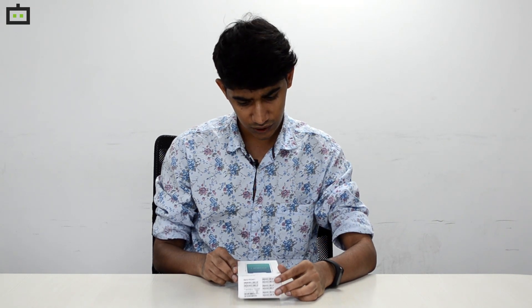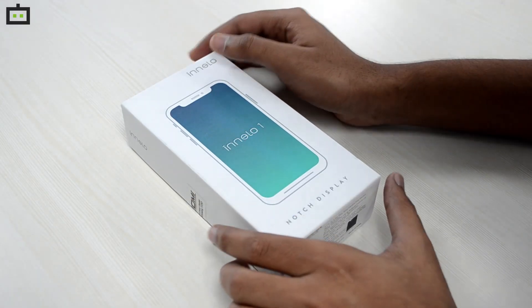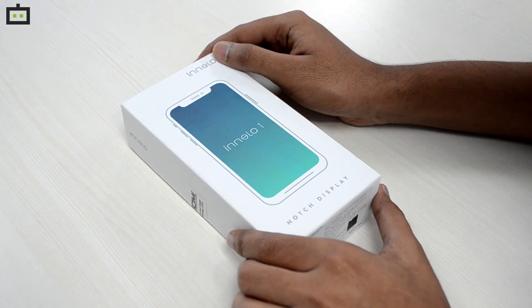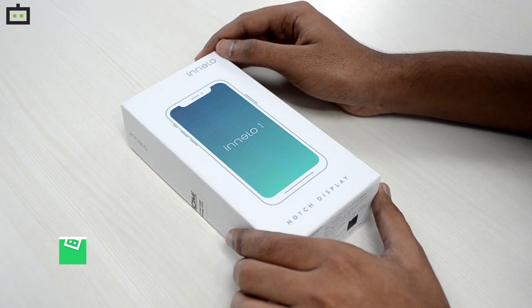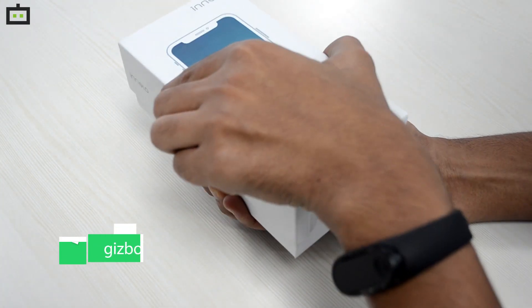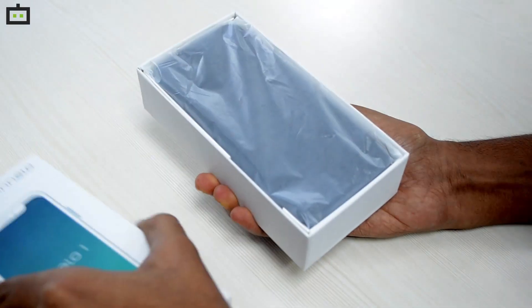The Inelo 1 is the first smartphone from the Inelo series from iBOOMi. This smartphone is available on Amazon for a price of 7,499 rupees. So, let's see what all we get in the retail package of the Inelo 1.